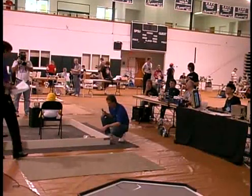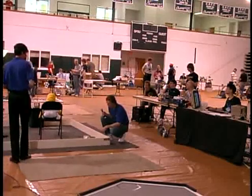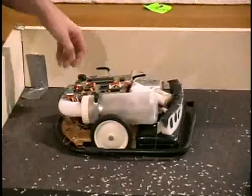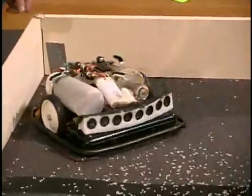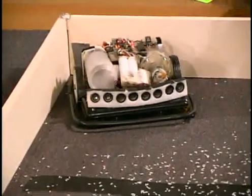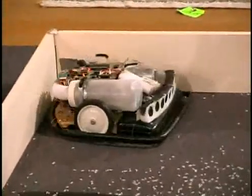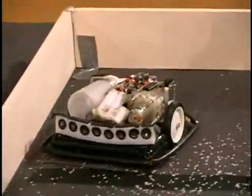Three, two, one, go! Well, it looks like it's having problems getting out of the gate.